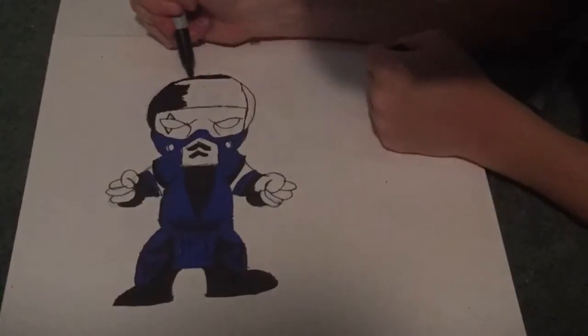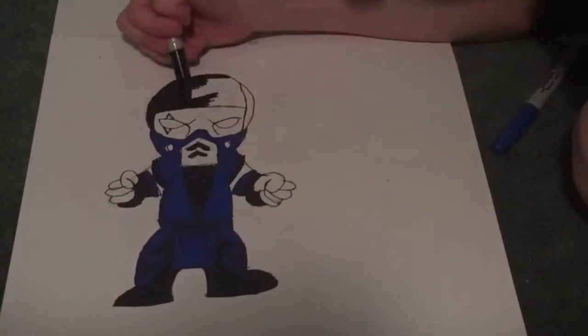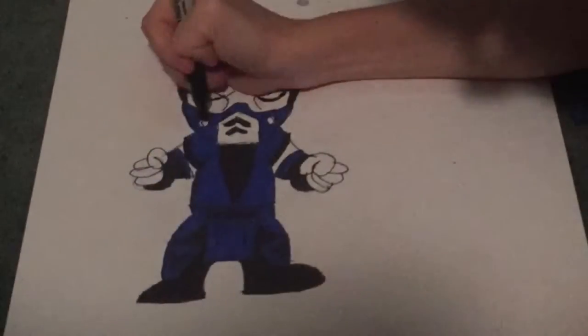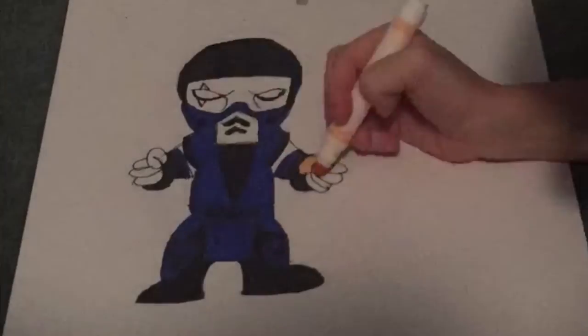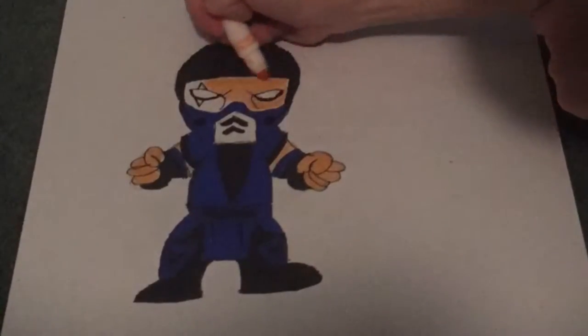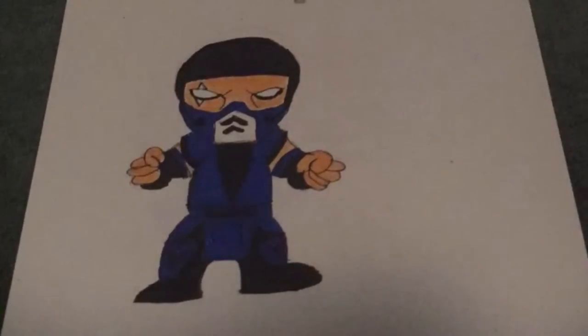Right there I just erased all the pencil marks and started doing the cap, which is all black. I underlined the eyes to kind of make them pop out more and be more bold, and I made the scar on his face red. And there's the crappy skin color marker.